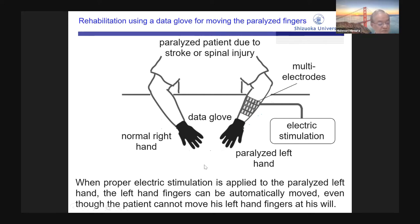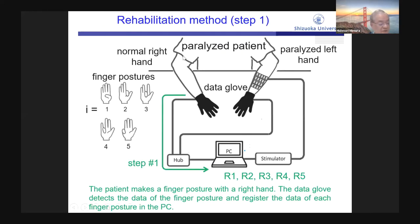Using this property, we constructed a rehabilitation system for moving paralyzed fingers. In step one, the patient puts a data glove on both hands and makes each finger posture from one to five with the normal right hand. The data glove detects the data of the finger postures and registers the data of each posture in the PC — posture one is data R1, posture two is data R2, and so on. Multi-electrodes — a 4-by-6 array of 24 electrodes — are placed on the inner side of the forearm. The PC selects one active electrode and one return electrode out of the 24 electrodes.